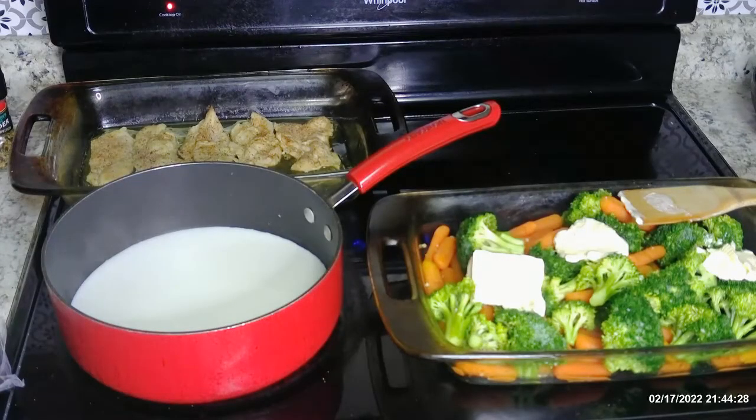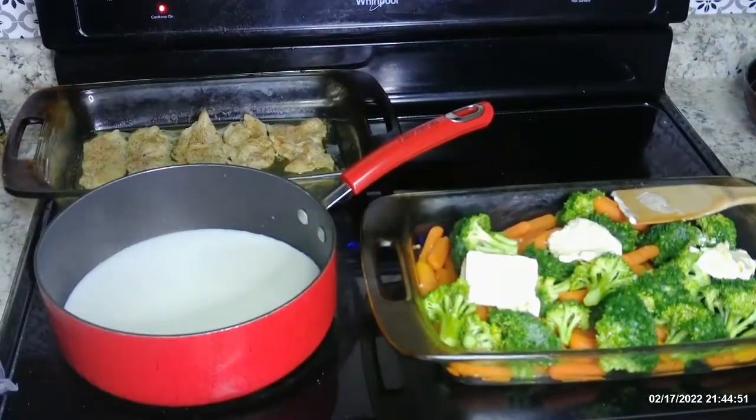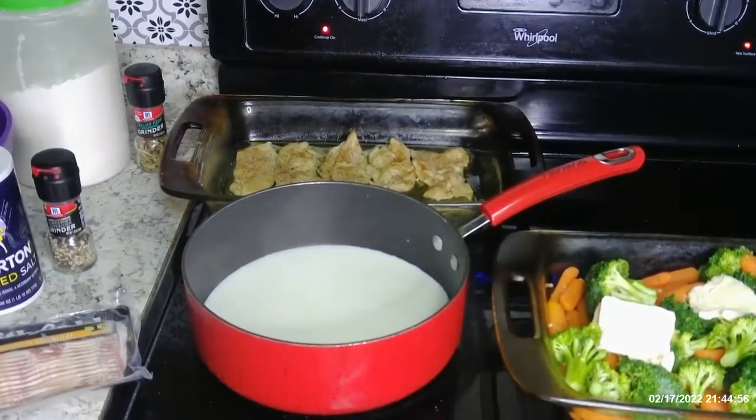Hey guys, welcome back to our family! Today you're going to see my version of Cordon Bleu casserole with a side of broccoli and carrots. For the broccoli and carrots I use minced garlic, a little salt and pepper, and country crock butter. This right here is a little heavy cream and a little milk, which is going to be for my sauce for my Cordon Bleu casserole.